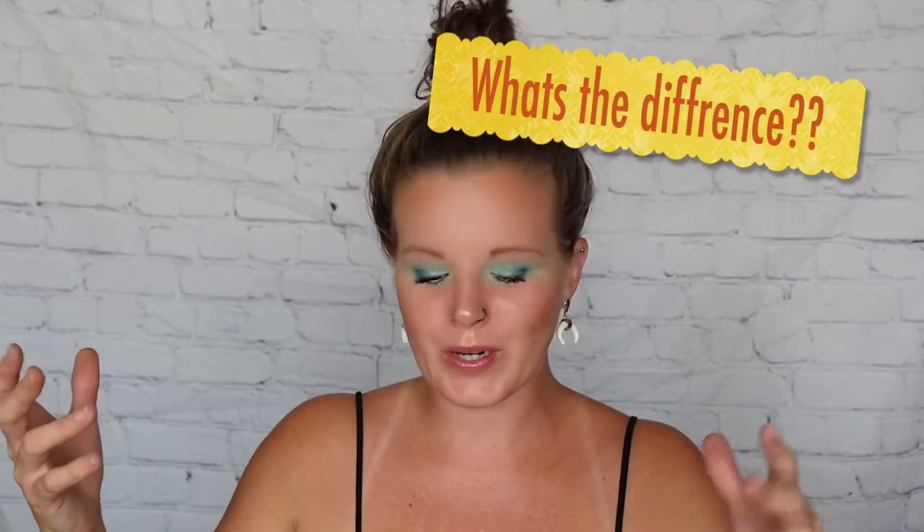Wow, what a top knot — anyway, that is huge. Thank you for stopping in. My name's Kat. As always, it's good to see you. Today I've just got a mini quick review on some more Sun Bum products, kind of like more of a 'what's the diff' situation here.